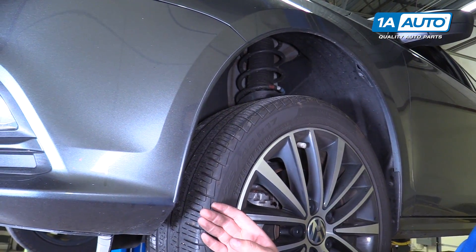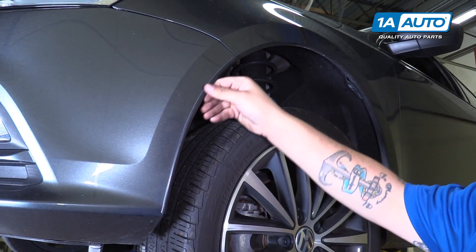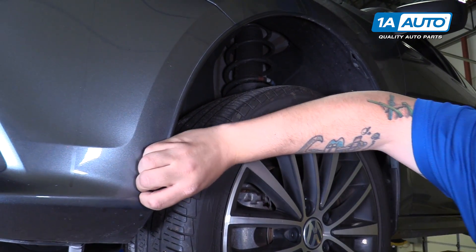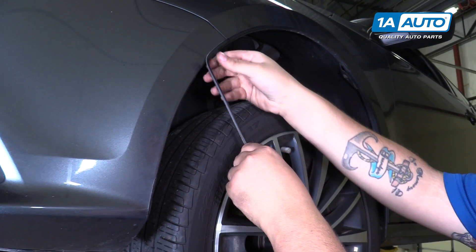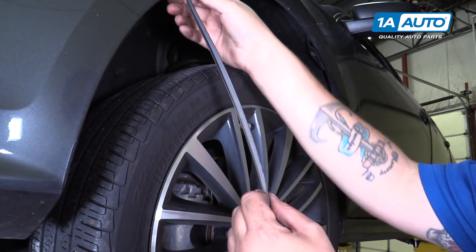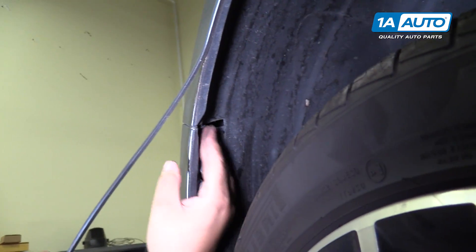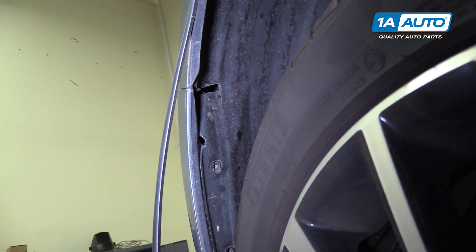Depending on which model you have, you may have these bumpers on your fender that go over the seam. If you need to take off your front bumper, you are going to want to peel this back — it is double-sided taped on there. If you intend on keeping it, you may need to apply more double-sided tape to get it to stick back. You can just let it hang here until you're ready to reapply. There is also a bolt facing down right here that you're going to have to get — it is a T25 as well.